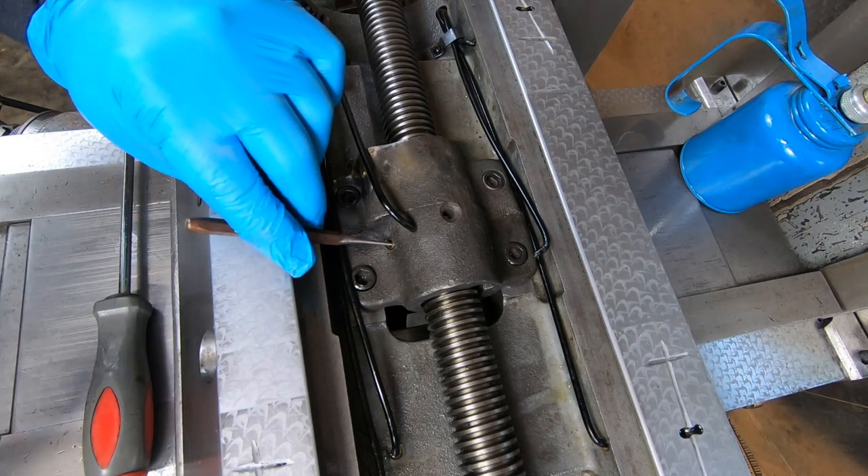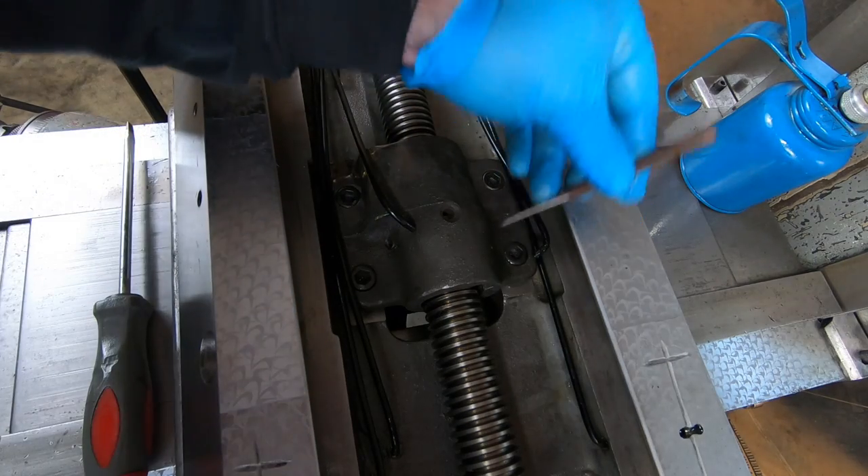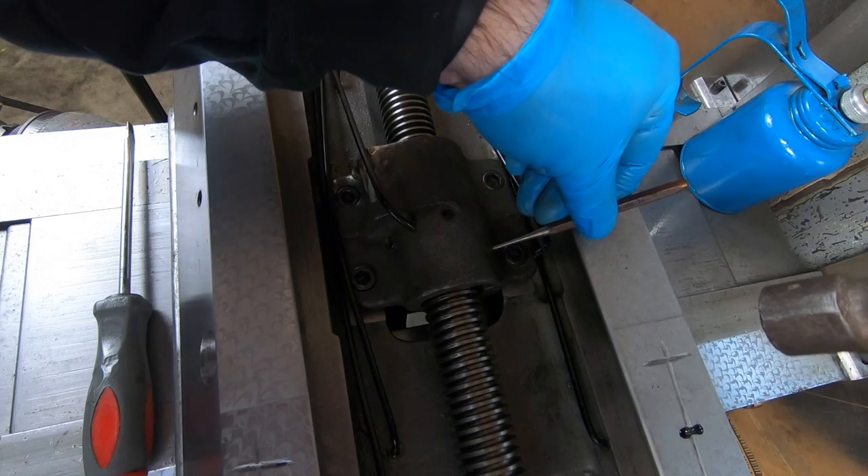Once it's fully seated, I can go ahead and mark the location of the oil holes so this oil will drip onto the screw itself instead of the outside of the nut.